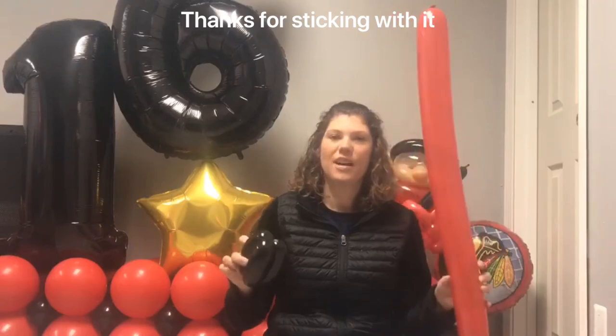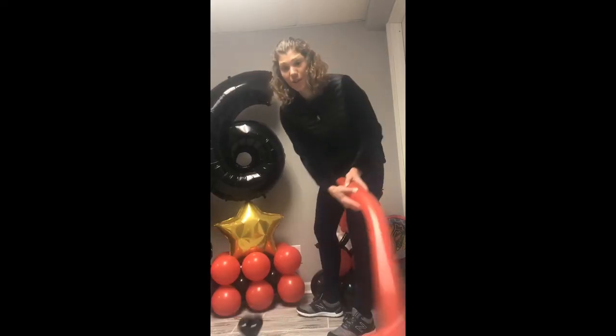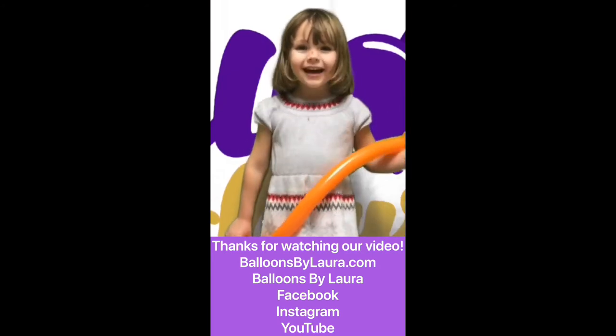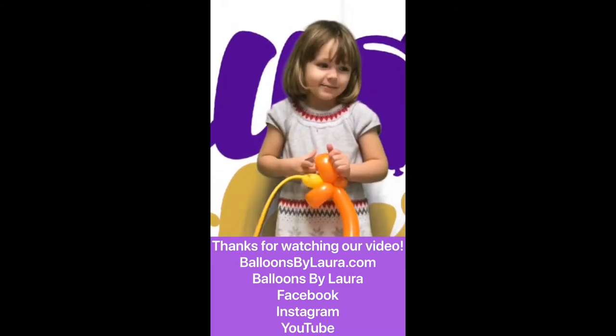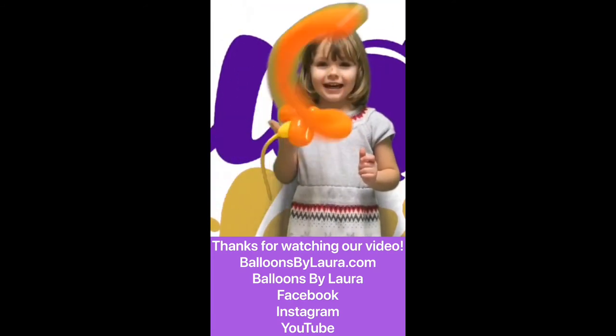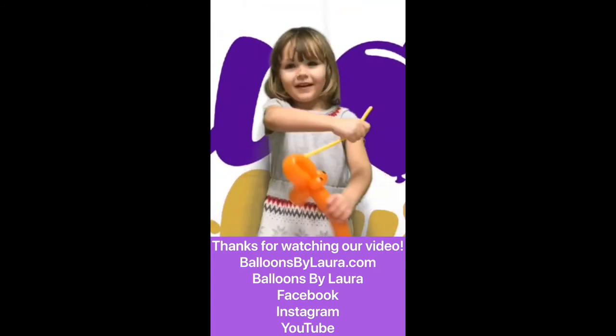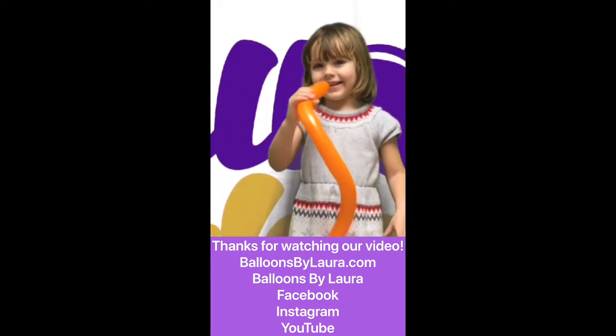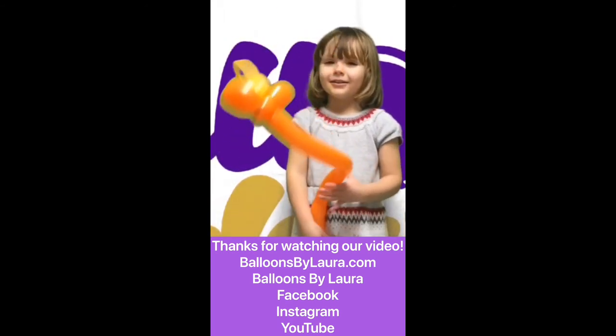So there you go — now it's time to play! She shoots, she scores! This lesson is already on balloonbylaura.com. Follow along on Facebook and check out my YouTube channel.